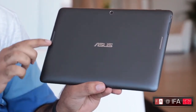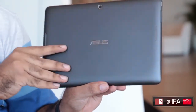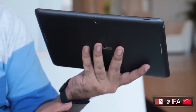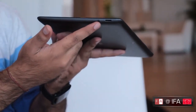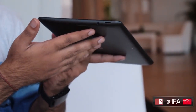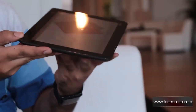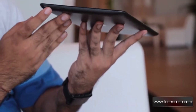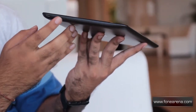One good thing though is the dual loudspeakers on the back, as you can see here. On the top you have the volume and power lock switch and a microphone. On the right side you have a 3.5mm audio jack and a micro SD card slot — considering this has only 8 or 16GB of onboard storage, you can expand it via the micro SD card slot. On the left side you have a micro USB port for charging and syncing, and the volume rocker.